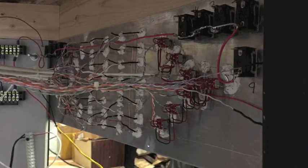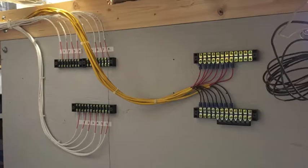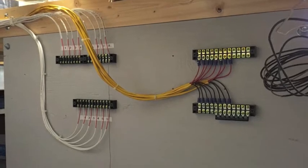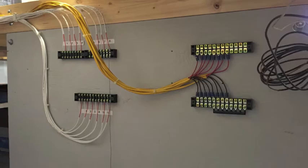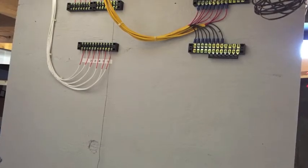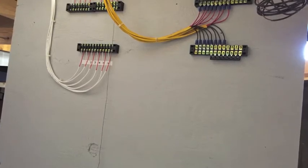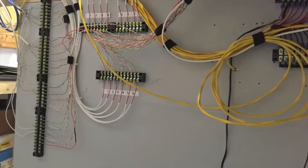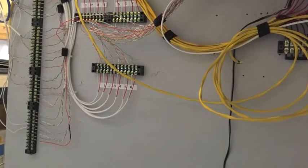Going out to the track indicators, I use all category six wiring since it's all low voltage. Track power is AC, but all the other controls are DC. Pretty good sized board — I have plenty of room to work with here. This is primarily for the staging yard.